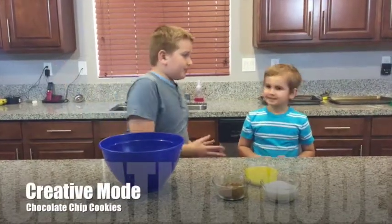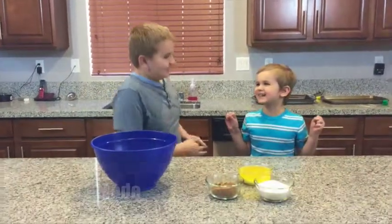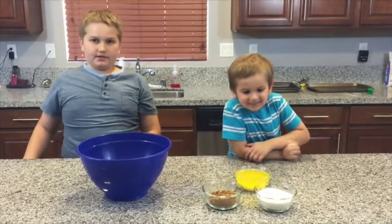Hi, I'm Nick from Createable and this is Colby from Createable! Today we're going to make chocolate chip cookies.